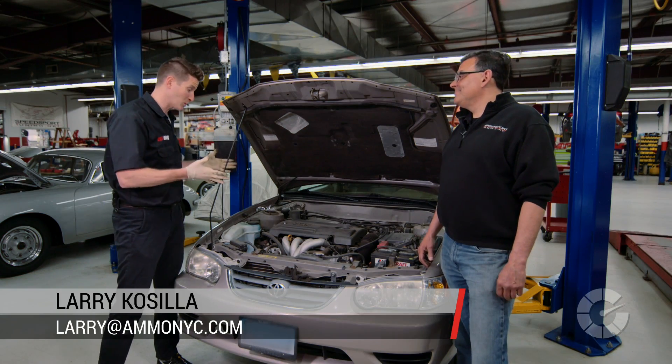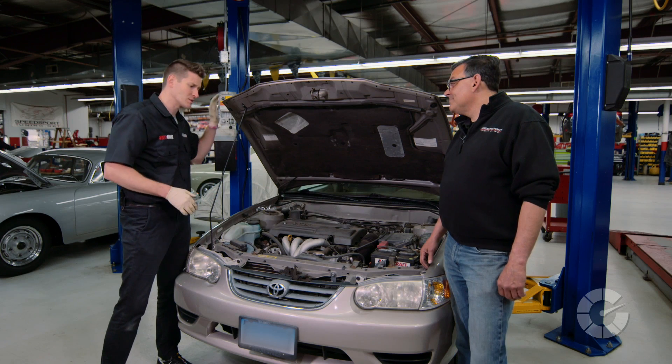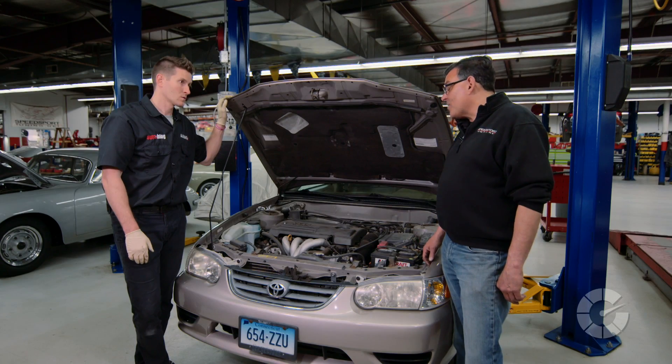Changing your oil seems uncomplicated — you take out the old, you put the new in — but what are some of the common mistakes? Well, like anything you do on a car, safety first. If you have it up on jack stands or driving it on ramps, set your e-brake, maybe chuck the tires. The engine, if it's a little bit warm, is good to help evacuate all the oil, but scalding oil will burn you severely, so obviously not too hot. Let the car sit for a few hours before you get started.